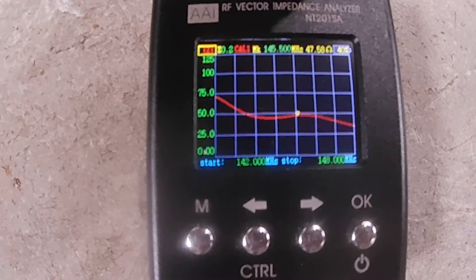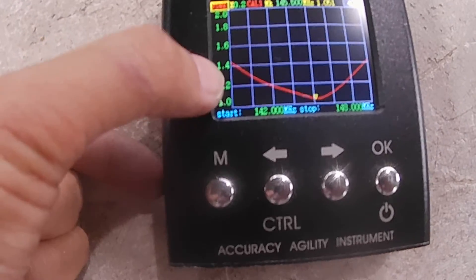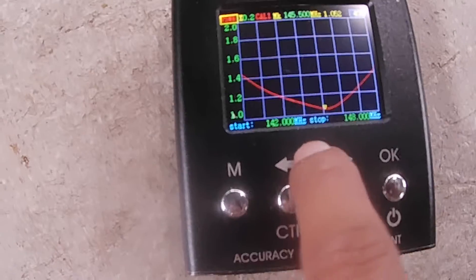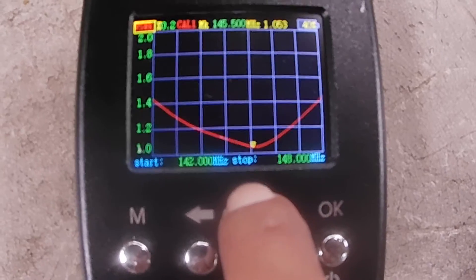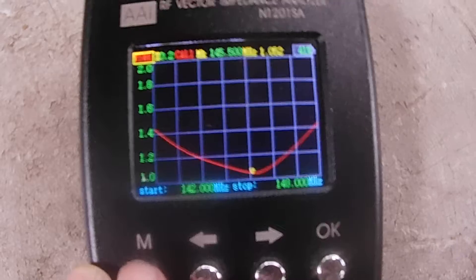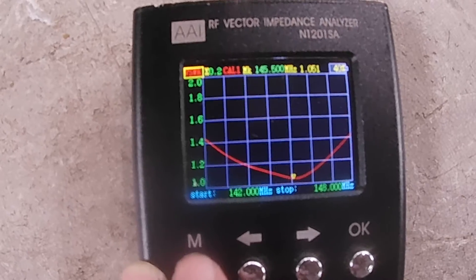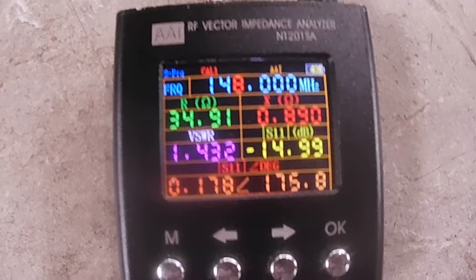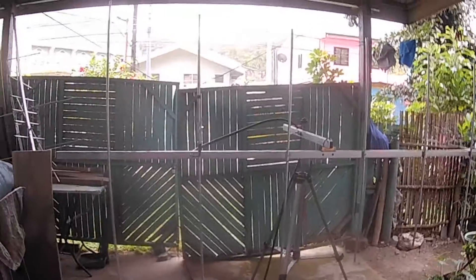Let's go back to VSWR. As we can see, 142 MHz is 1.4 and 148 MHz is also 1.4, with the lowest frequency dip at 145.5 MHz. So this antenna is ready for shipping and going to Kalookan City for Mr. Alvin Laude. I hope you enjoyed watching, and until next time. This is a 7-element Yagi built for the amateur band — thank you for watching.